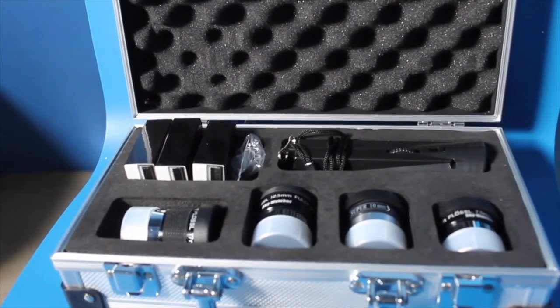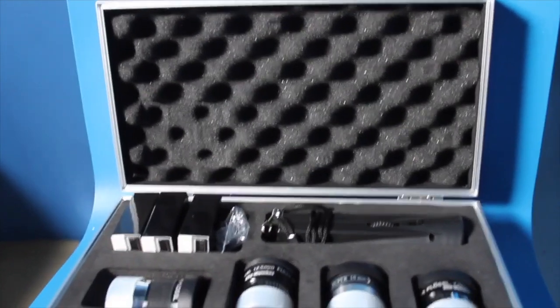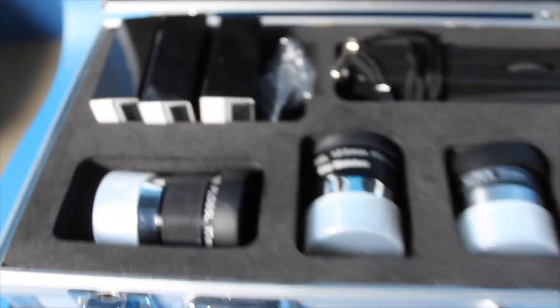It comes with a 17mm eyepiece, a 12.5mm eyepiece, a 10mm eyepiece, and a 7.5mm eyepiece. It also comes with a 20mm eyepiece that's in the telescope right now. It comes with four filters and an infrared torchlight. When I got the telescope and began observational astronomy, I found all this equipment really helpful and I didn't need any add-ons to get started. I used all of these eyepieces to their full potential.